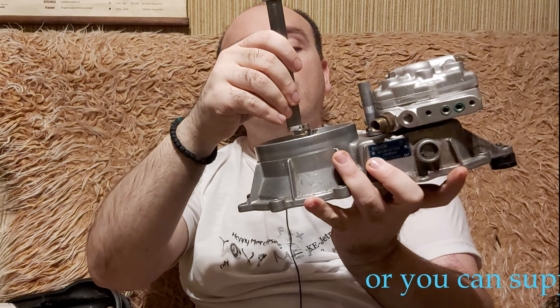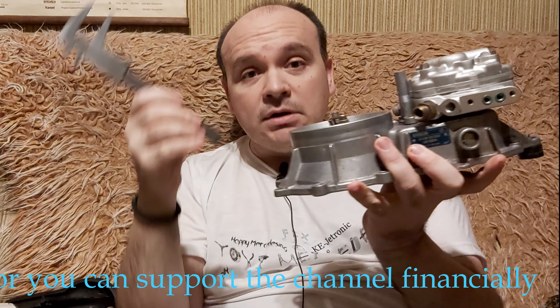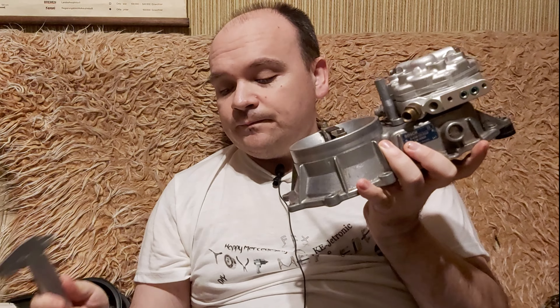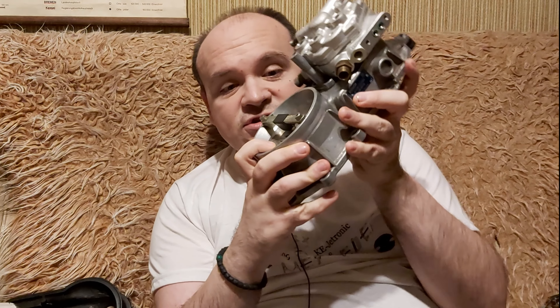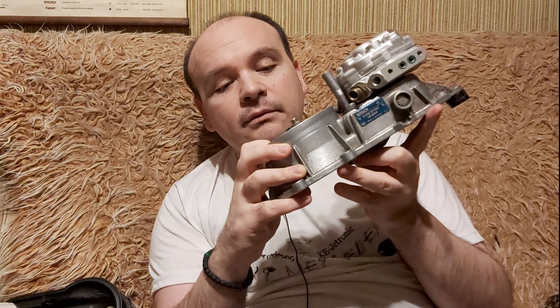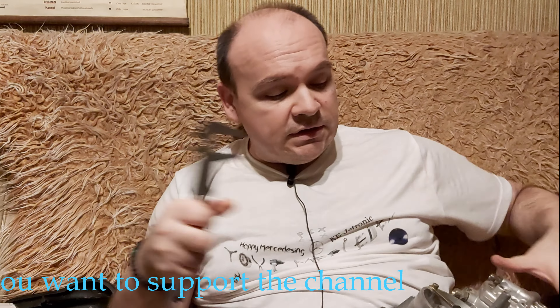From above — here — I've already set this to 1.9. If in the meantime this sensor plate goes way down, for example, let me measure it again: 22.5 here.